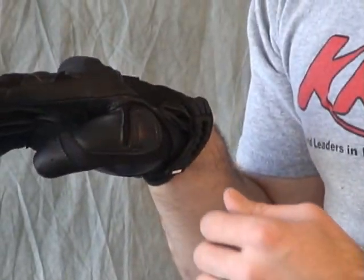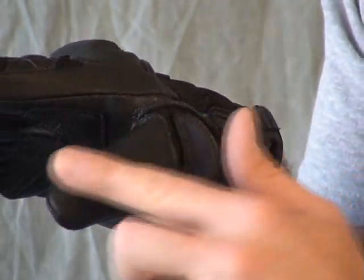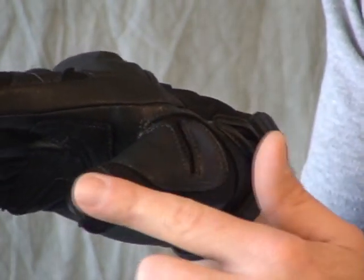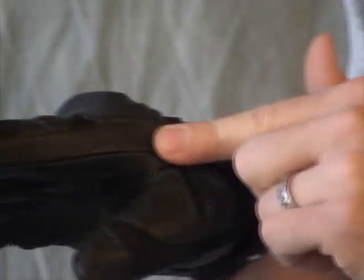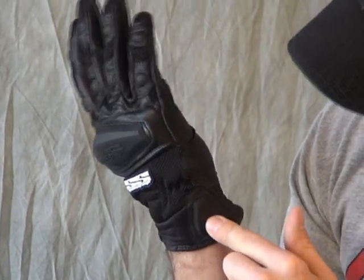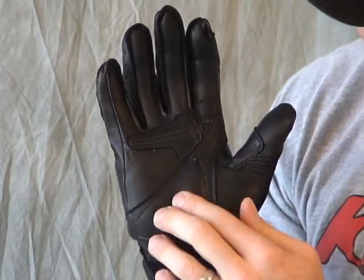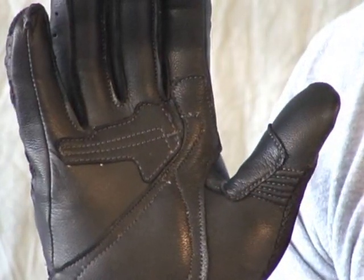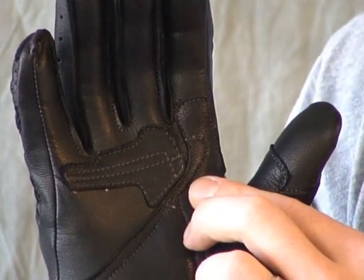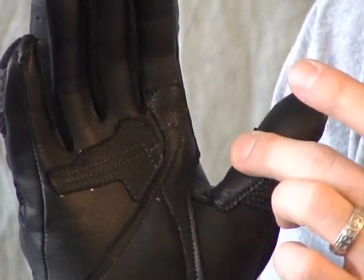Going back to protection: on the outside of the thumb, we've got leather and some energy-absorbing foam sewn in the high-impact area, and at the tip of the thumb as well. The side of the hand is leather, all down the side. Over the wrist we've got leather, with a little energy-absorbing foam in the palm, plus an additional layer of leather in the high-impact and high-wear areas where you'll hold the bars.